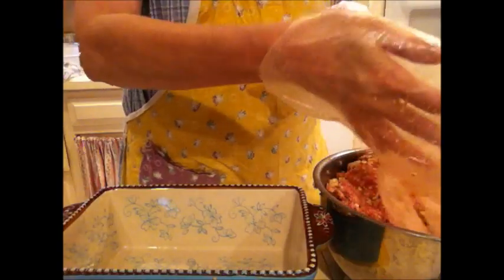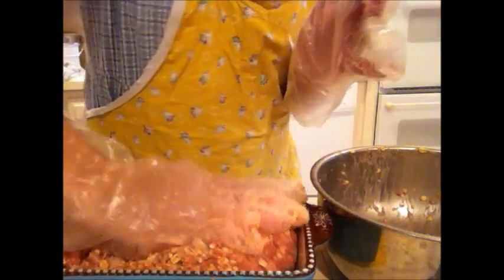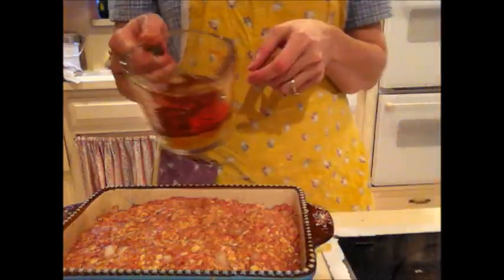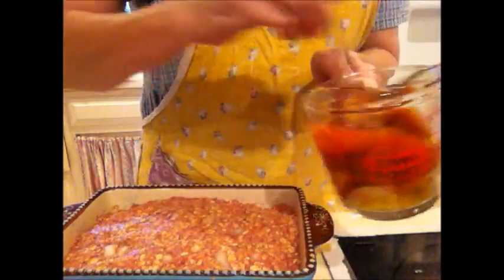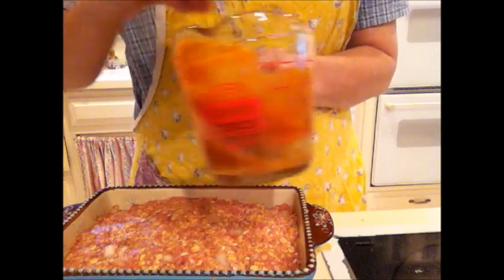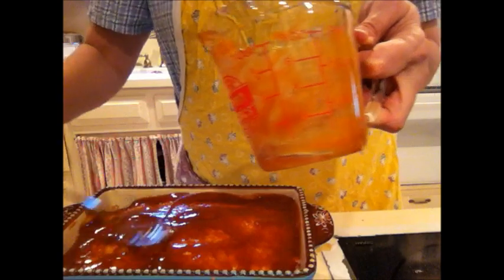I'm just going to transfer the meat mixture into my pan and squish it down, squish it into the corners. The topping we put in the separate cup — we just want to mix that up. If you have uncooked bacon, you can also lay that on top of it. I'm going to coat the top of the meatloaf with that sauce mixture.